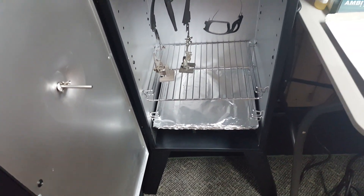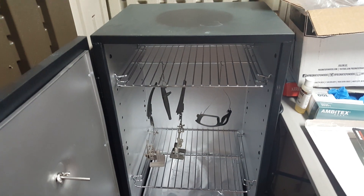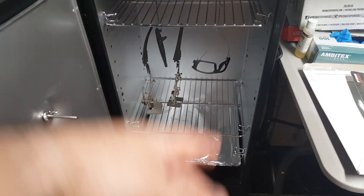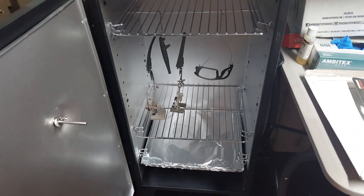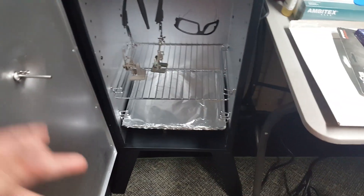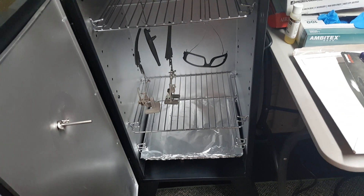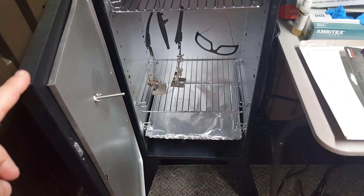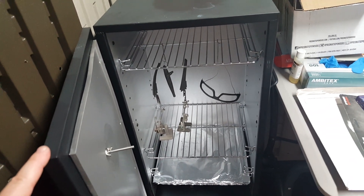This is pretty much the same exact thing I've seen people on YouTube making out of metal lockers off Amazon, where you put metal stuff on the inside, add a thermometer, get a heating element — it's just too much of a hassle to go through when you can get this thing for 130 bucks.